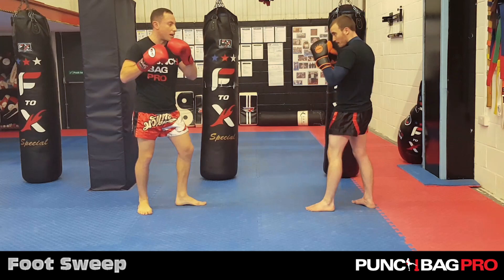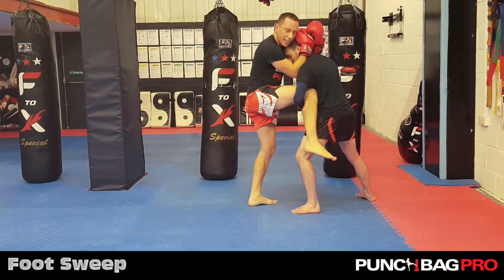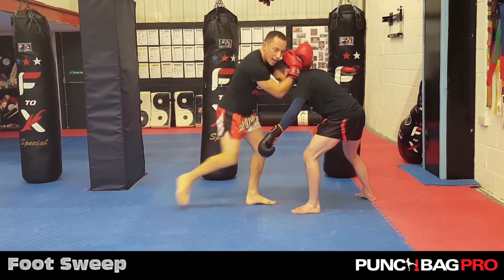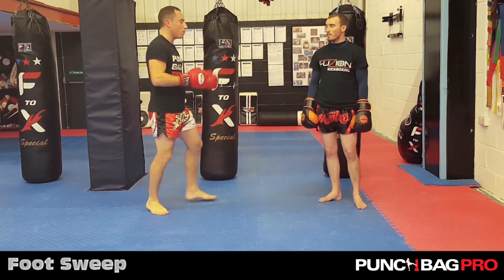You get your leg caught, I catch his leg, so I shove it inwards, grab his head, and then I kick this one down to the floor and then I start to escape. So if they're wary of that, this is a sweep that you can use.